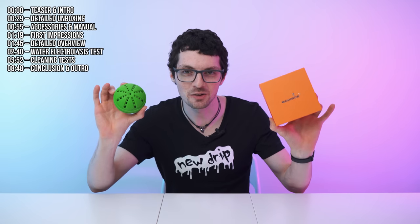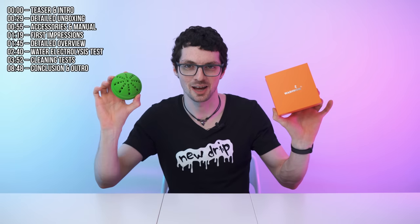Is this a new revolutionary invention or is it just hype? Because it got quite a lot of hype. This is a highly funded Kickstarter project. So let's find out if it actually can do what it says it can do.